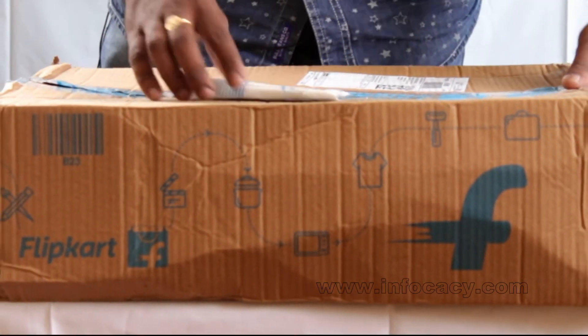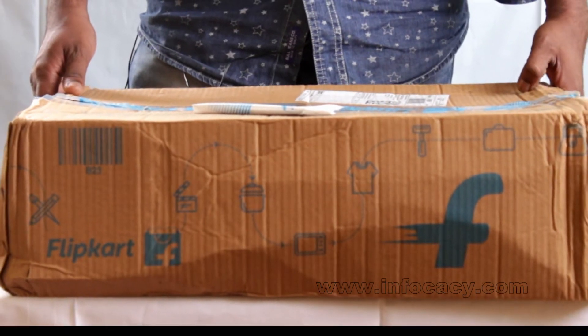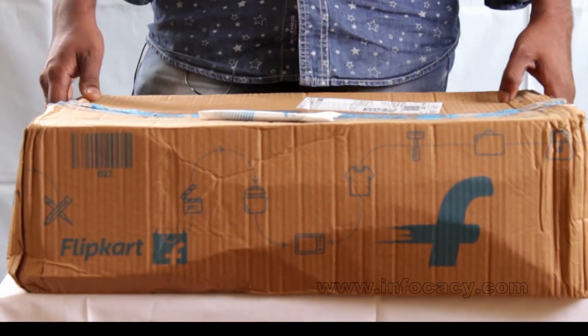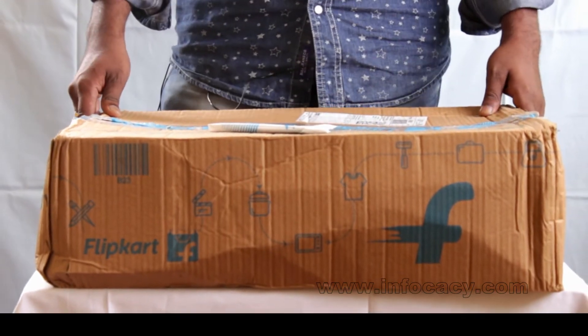This is the box I have got from Flipkart and I am going to unbox it. It contains a budget laptop with good features. The model number is HP 15BE014TX.